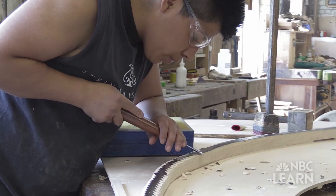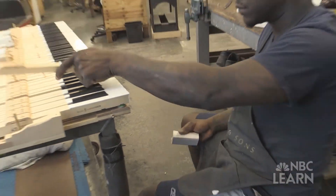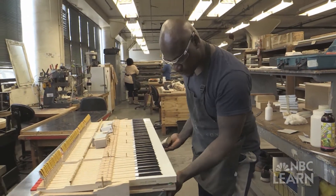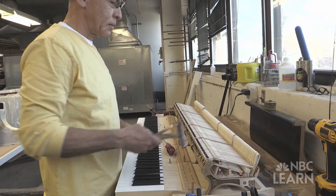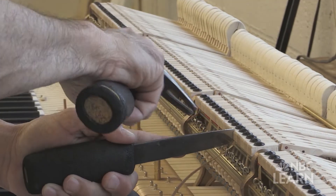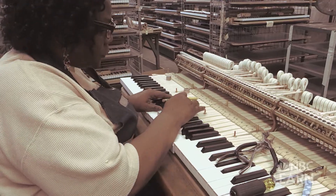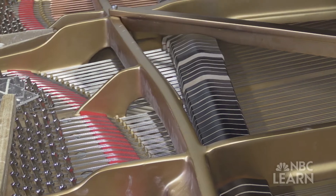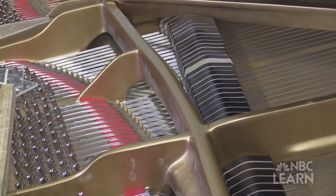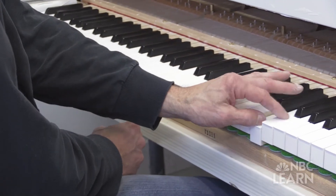Once the piano is strung, it has to go through a number of more operations before it's complete. The next significant stage is the installation of the keyboard and the action and how that is regulated or adjusted. What follows is the installation of the damper system. Once that is in place, the pianos begin a tuning process and a voicing process.